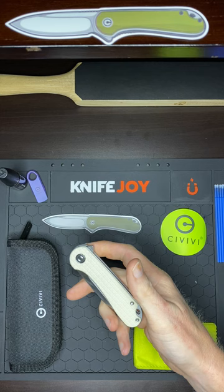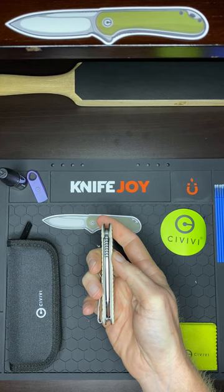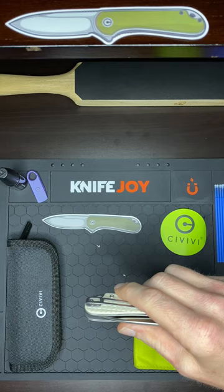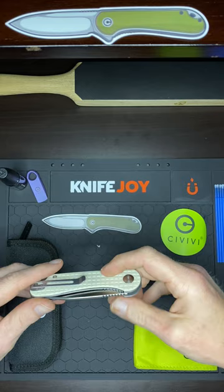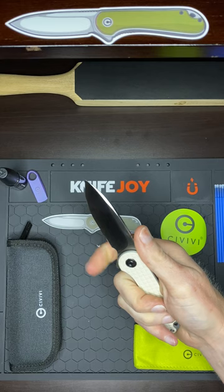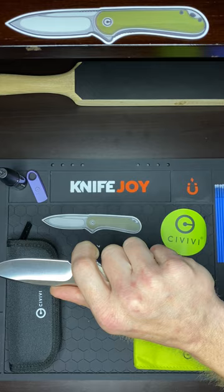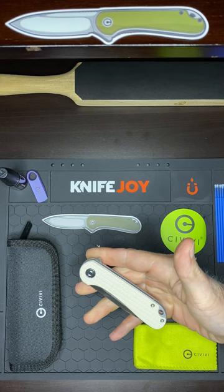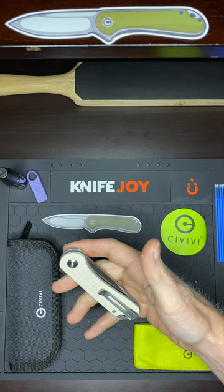Awesome guys. Blade's perfectly centered. Got a deep carry pocket clip — looks like it's going to be pretty deep. Got the flush mounting screws. Pocket clip strong as always from Sivivi. I really like this jimping right here, it's in a perfect spot. You can also choke up on this too, kind of like a trigger hold or something. Man, that thing is really smooth right out of the box.